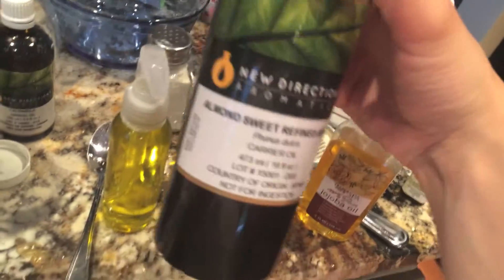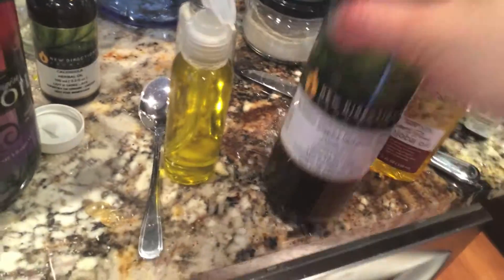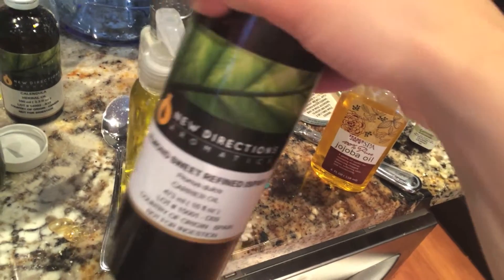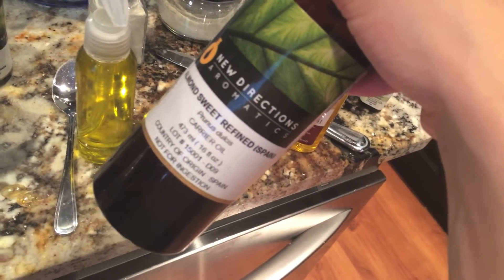I'll start with the baby oil. I used about half of the container, a little bit more of almond oil, and this is from New Directions Aromatics — it's a website, a really awesome website with really good deals, so I recommend that.